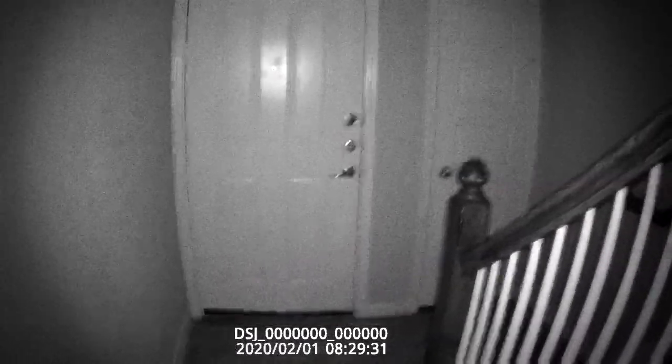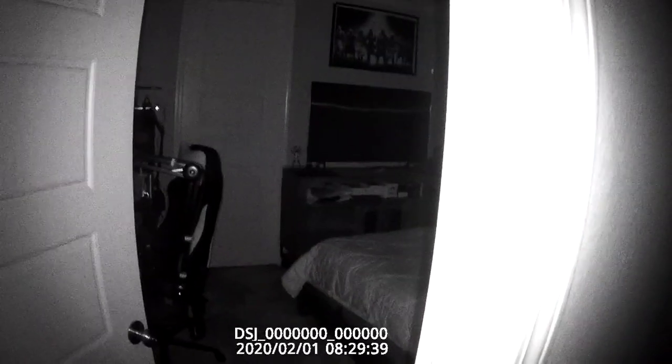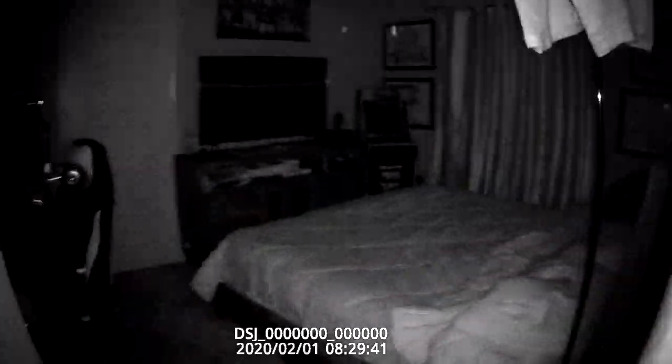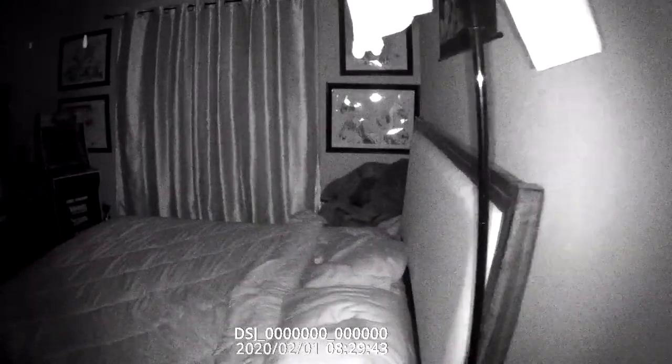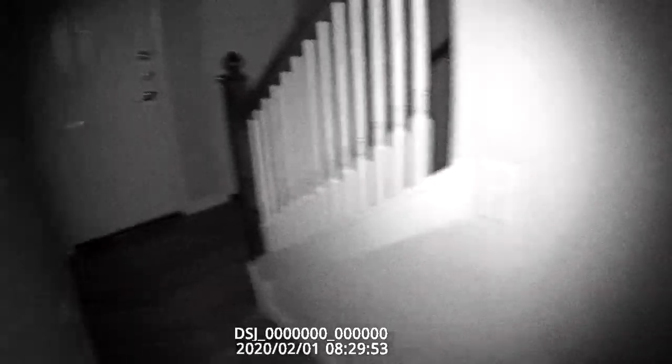Now I'm going to quick press the light button and it's going to turn the infrared on. This is near pitch black. You can see the huge difference in seeing at night — you can actually see where you're going.